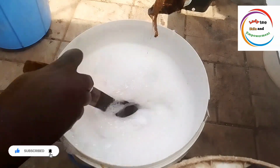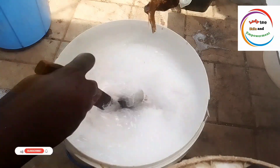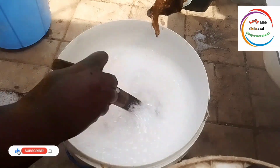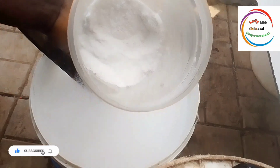For our soda ash, it is a cleansing agent. For our sulfonic acid, it is a foaming and cleansing agent also. Then for our texapone, it is our foaming agent — it serves as a foam booster.